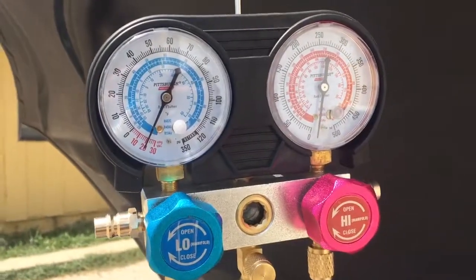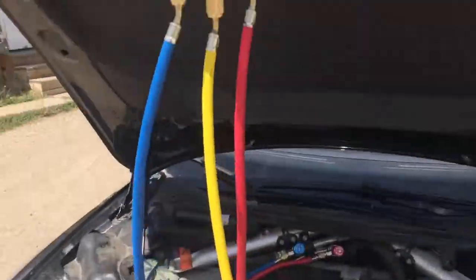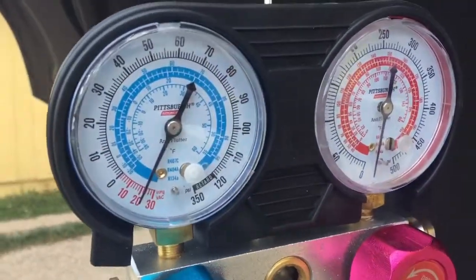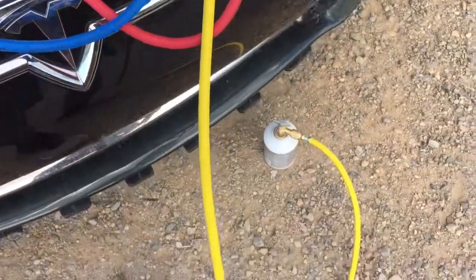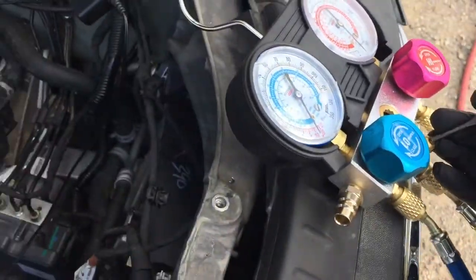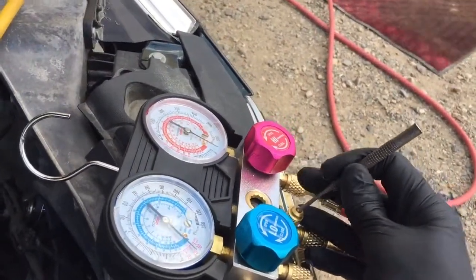I've been pulling a vacuum for about an hour. Getting ready to charge up the system — I have our HFC 134. Still holding vacuum. Can is tapped. Going to hit this Schrader valve to purge any ambient air that was in this hose. As soon as refrigerant starts shooting out of there, we'll stop. There it goes.